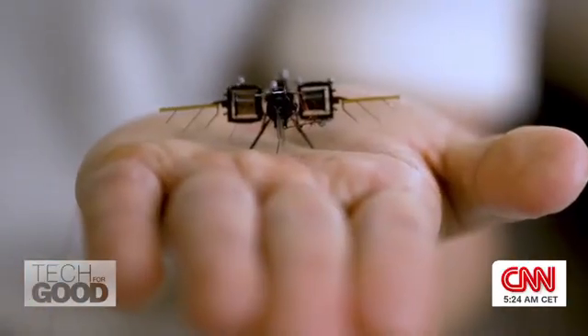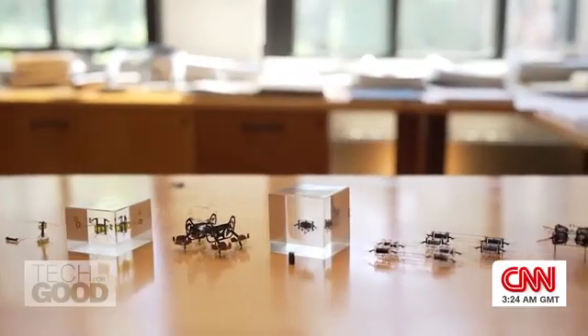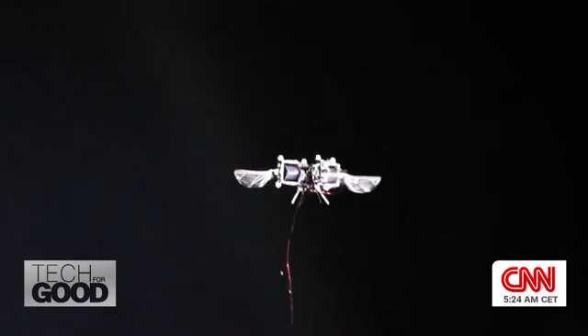These bots come in many forms and could one day have a big impact. Their size means they can explore areas where larger robots and humans can't.